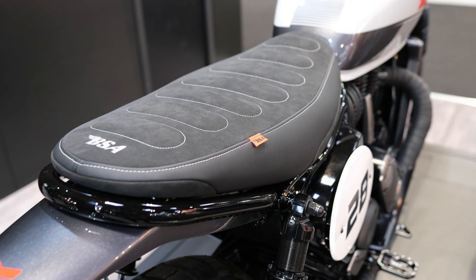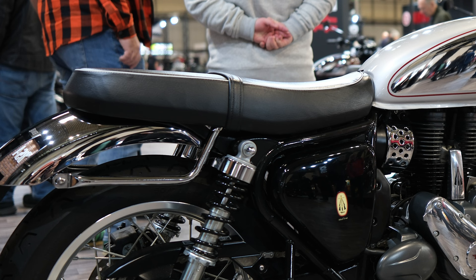The seat and tank are very purposeful looking. The seat especially looks great — it's an Alcantara suede effect, so it's matte compared to the leatherette seat on the Goldstar, but it just sets the bike off. The tank and the seat just look perfect on this bike.